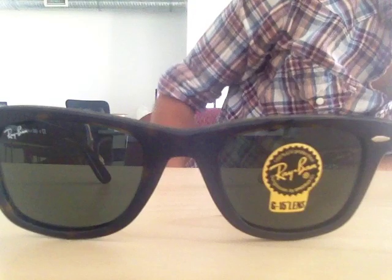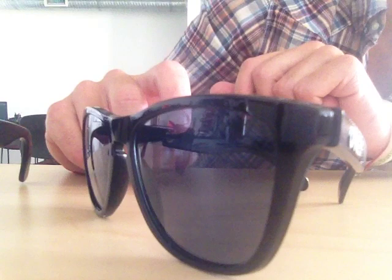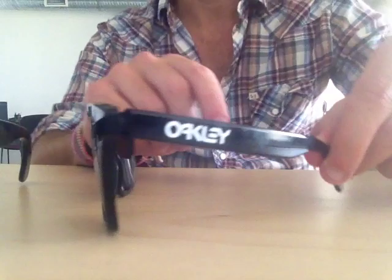The Ray-Ban Wayfarer has a G15 standard glass lens. The Frogskins have a more technical lens — specifically, they are ANSI Z87 certified, which means they're not only impact and shatter resistant, they also meet US safety glass standards.